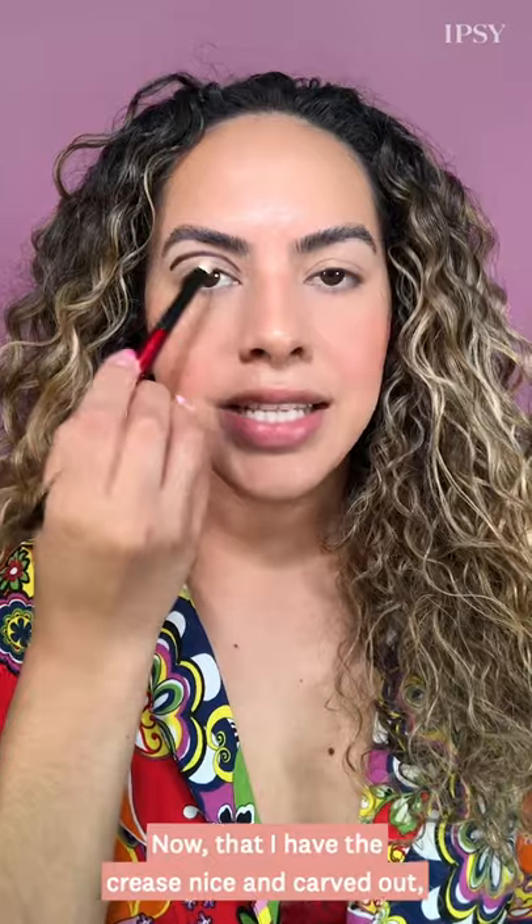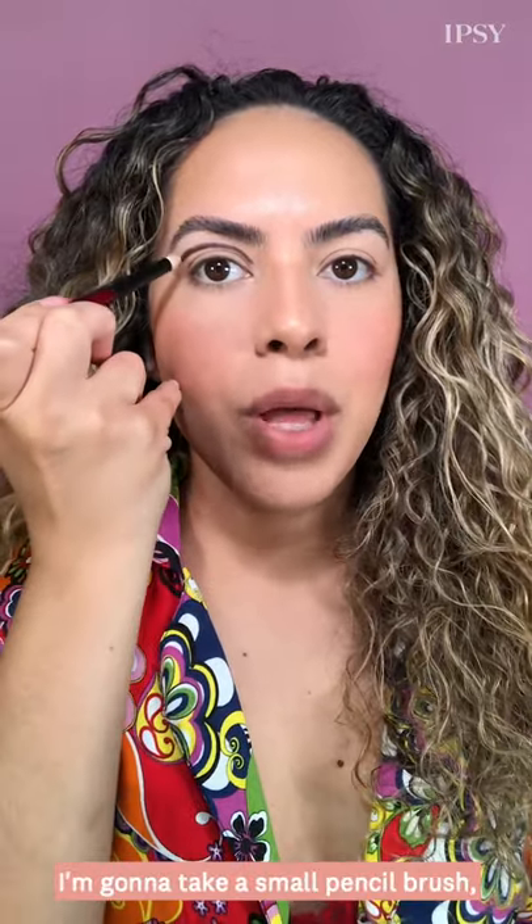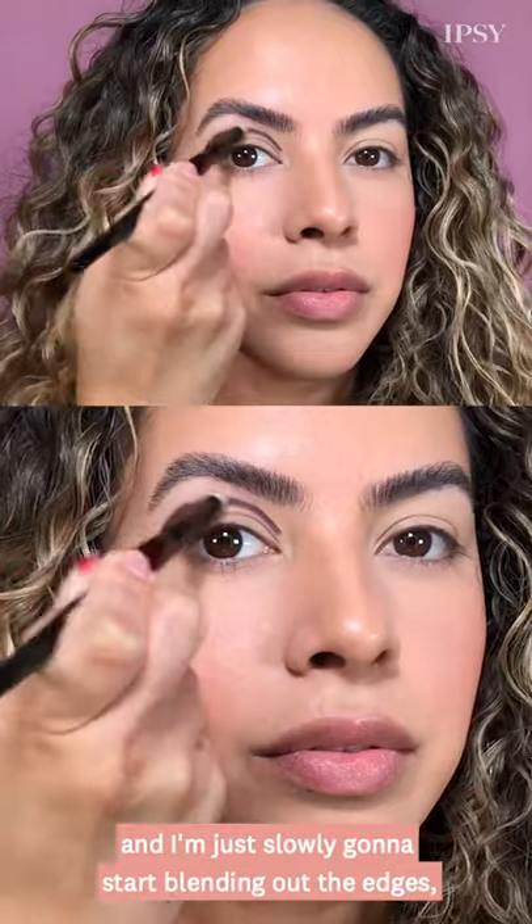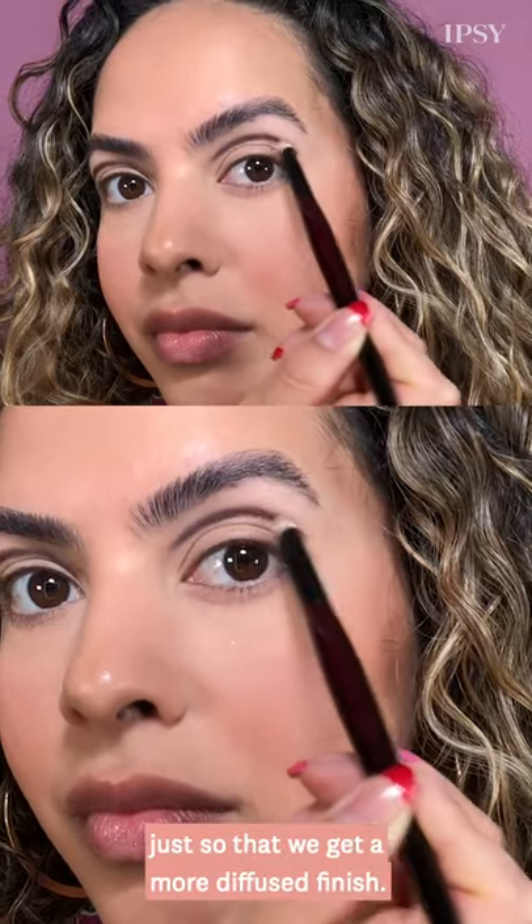Now that I have the crease nice and carved out, I'm going to take a small pencil brush and slowly start blending out the edges just so that we get a more diffused finish.